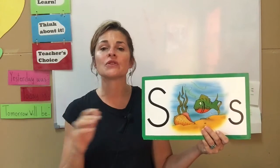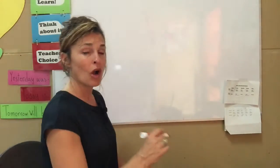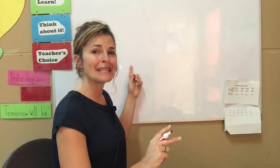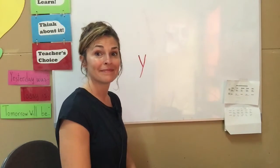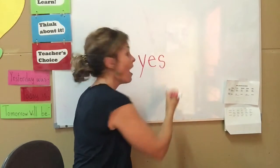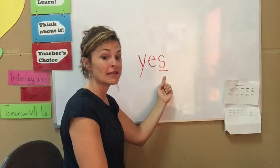I want to share some words with you that have the letter S sound. Miss Bridget is going to write on her board. These are words that we all know. While you're sitting there watching me, when I write the letter, remembering that every letter has a name and every letter has a sound, I want you to say the letter no matter where you are. Y... E... S. Our word is yes. And you see the letter S in this word.